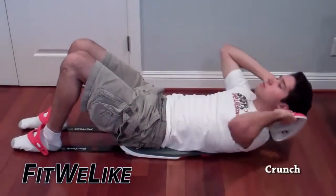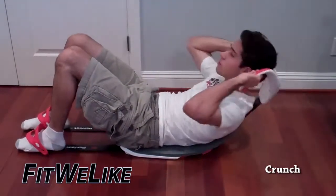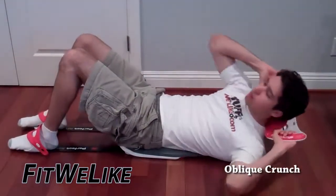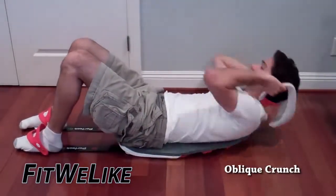Then, of course, you've got the regular crunch, and you just lift yourself up forward until you actually hear this device snap, then you bring your head back down. The oblique crunch is that you lift one shoulder off of the ground and make sure that it goes in the direction of your opposite knee.